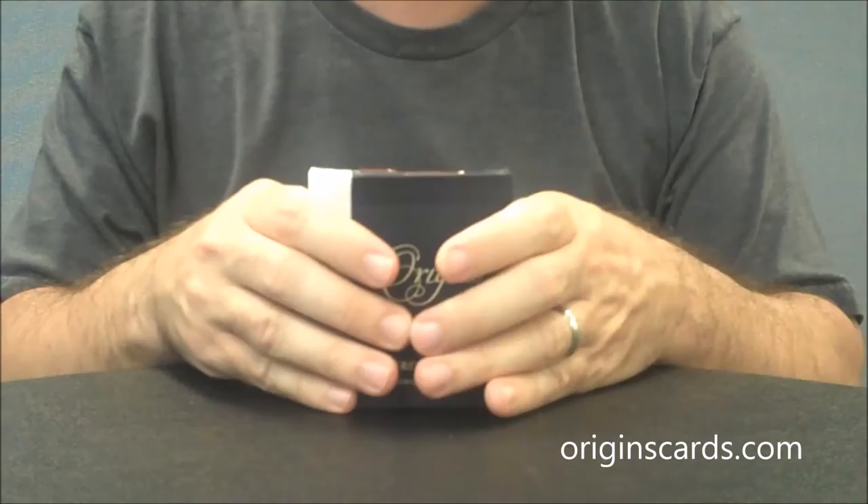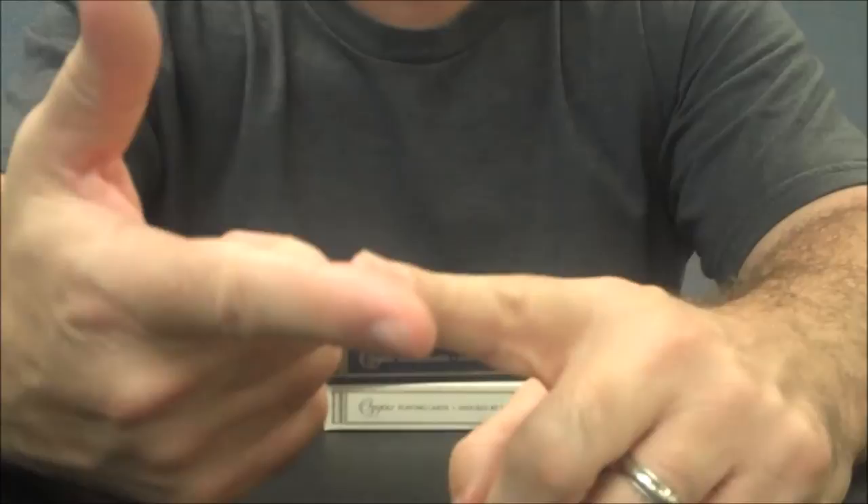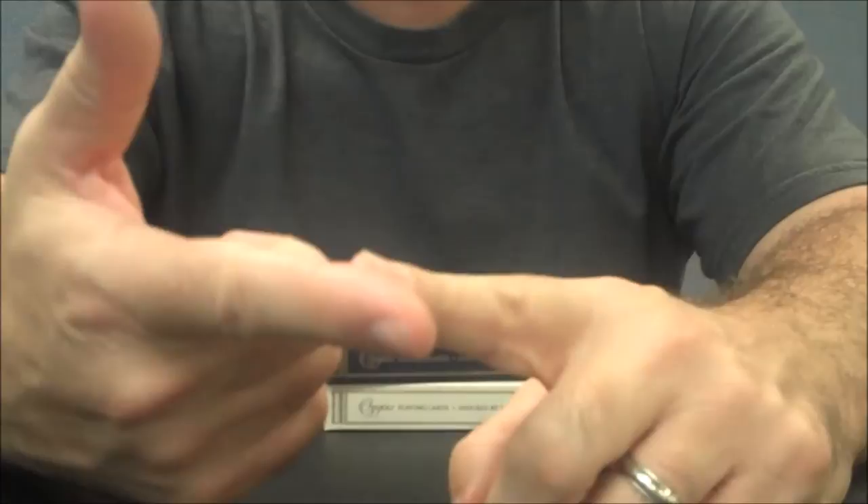That is it for this deck review. If you'd like to learn more about these decks or Rick Davidson, you can go to originscards.com. We always recommend you like this video so other people can find it faster. You can also subscribe to our channel to stay up to date on the latest in cards and card magic, follow us on Twitter at twitter.com/MagicOrthodoxy, and like our page on Facebook at facebook.com/MagicOrthodoxy. Thanks, bye.